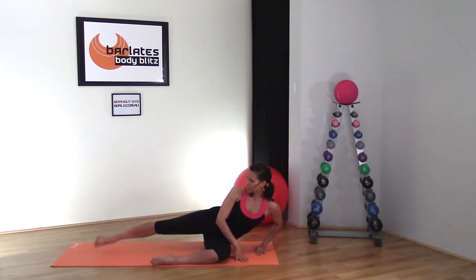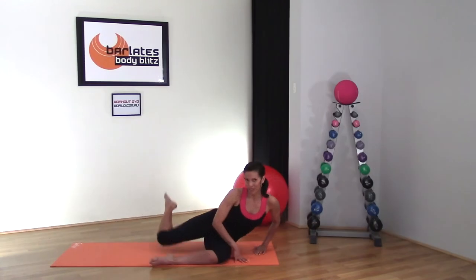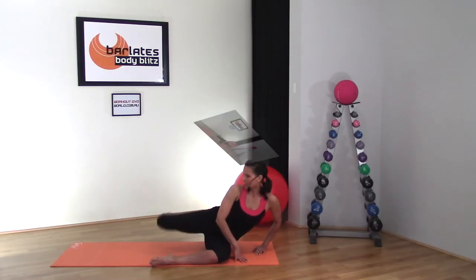Eight, seven, six, five. Make sure that you're still rotating forward, okay? Now do not rest your knee down, just lightly tap it. Bring it in.